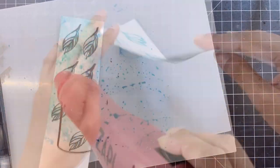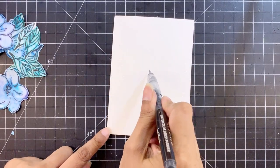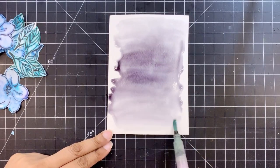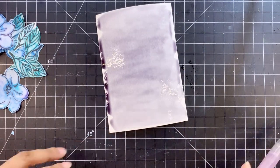Once I'm done coloring these images I will dry the panel and then fussy cut these out. For the card front, I first applied water to the watercolor cardstock, which is Aquafine by Daler Rowney, and then used the Jet Black watercolor brush marker to add a light color wash on it.